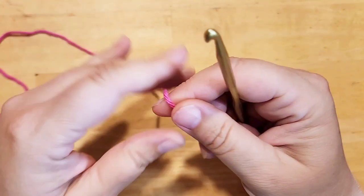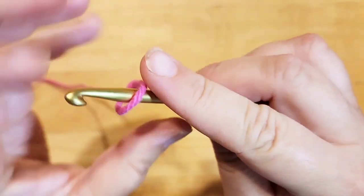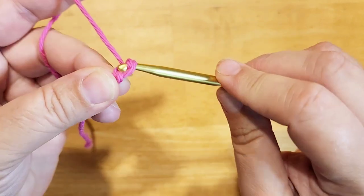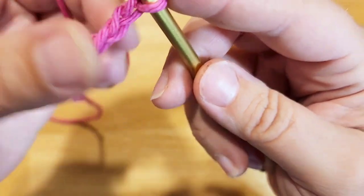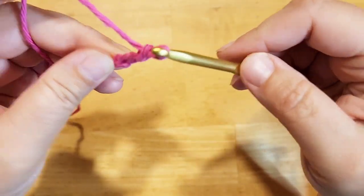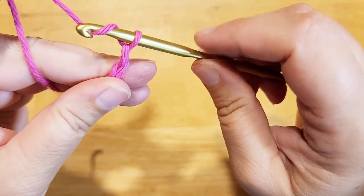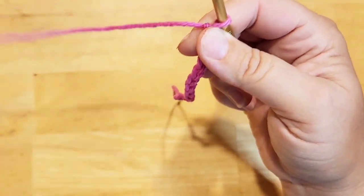Start with a chain of 40. So make a slip knot, insert your hook, and chain: yarn over, pull through — one, two, three, four, five, six, seven, eight, nine, ten. Keep going until you get all the way up to 40.